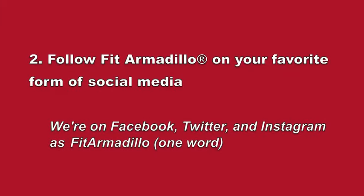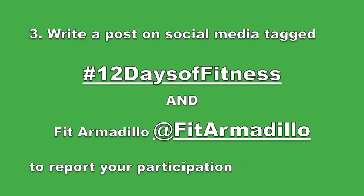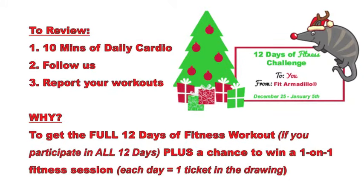Tip number two is to follow us on social media. Tip number three is to report your participation by posting and appropriately tagging us so we can find you. If you participate every single day you'll get a copy of the full workout, and every day you participate you're also entering yourself into a drawing for a one-on-one session.